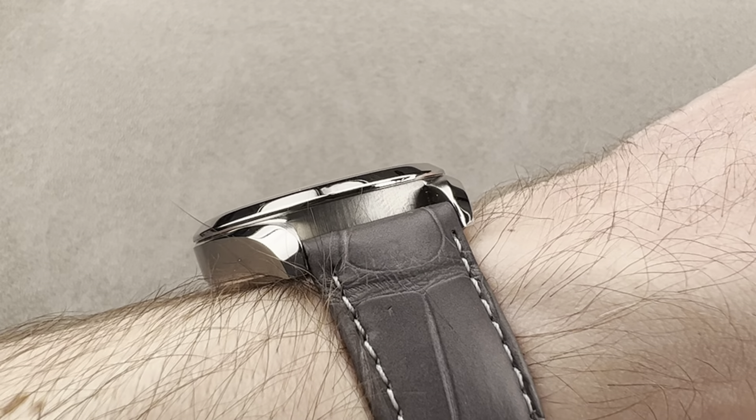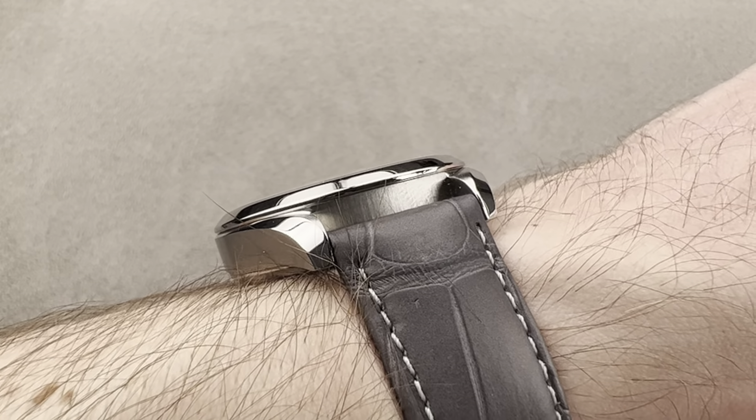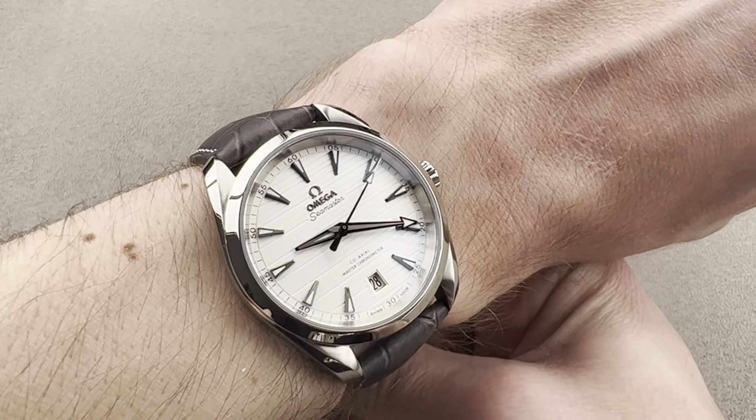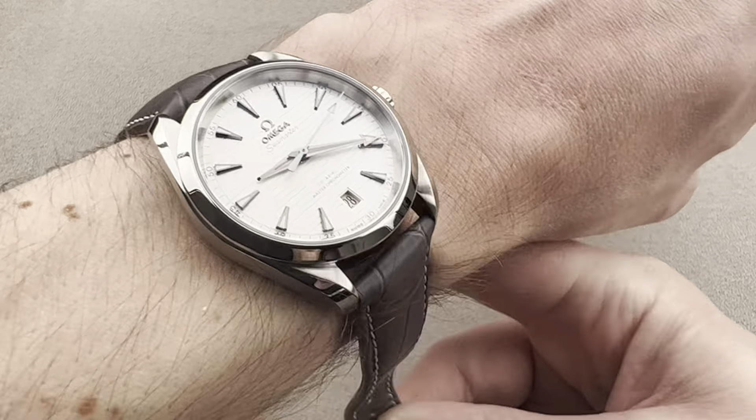It's also fairly thin. At 12.4 millimeters thick, this is one of the thinnest modern Omega watches, especially considering it's a tri-level coaxial, automatic, and 150-meters water-resistant.